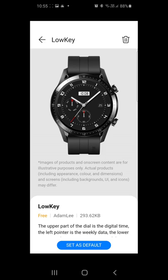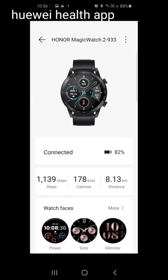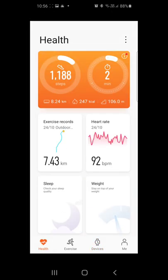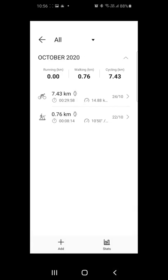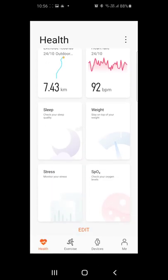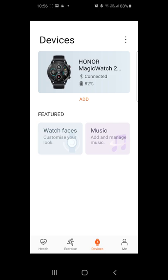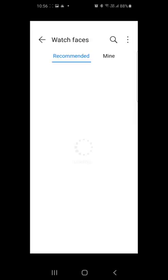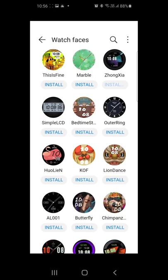The best part is that you can use it with both Apple and Android phones — you have to install the Huawei Health app from the Play Store or Apple Store, and then you can see your devices and workouts. This was my morning cycling session — I didn't take my mobile phone with me, but since this has inbuilt GPS it tracked my whole activity, and once you connect it with your phone you can access all the details from your mobile phone.